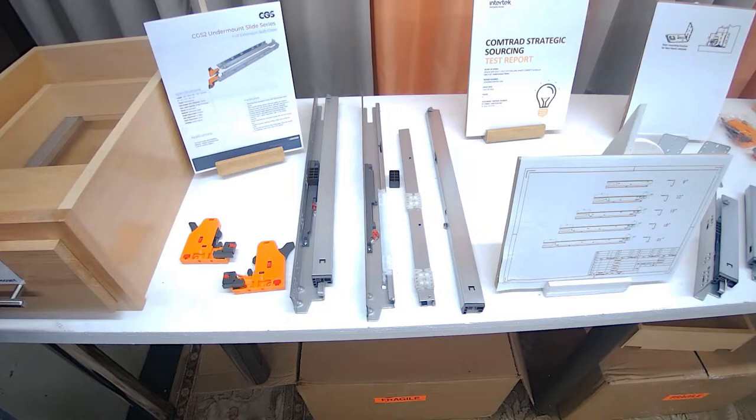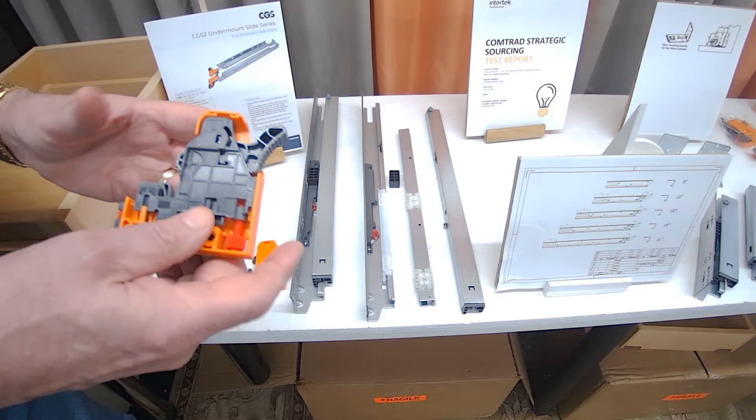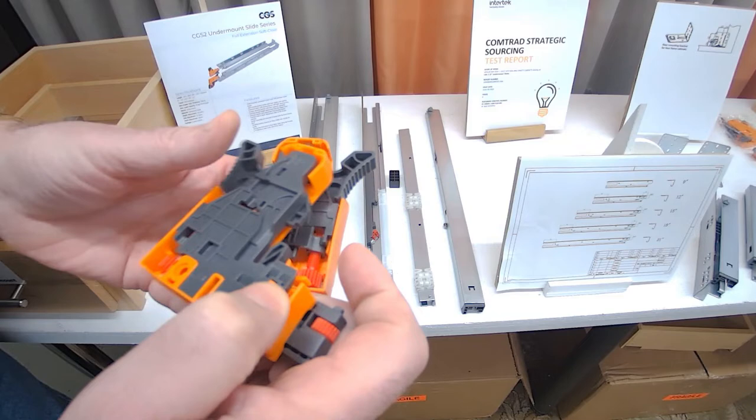It has six-way adjustable on the front brackets — let me show you them. Now let's take a look at the front brackets. One identifier is they are left hand and right hand: the left bracket is marked with an L, and the right-hand bracket is marked with an R.